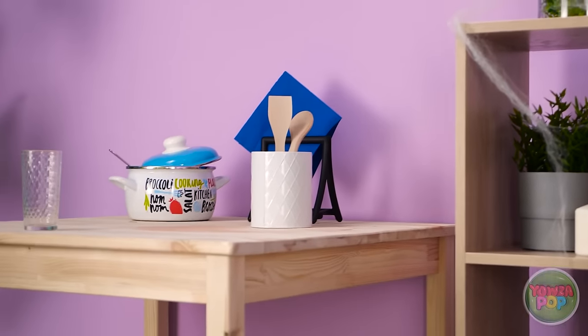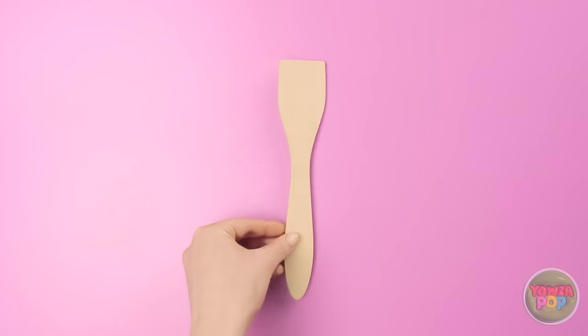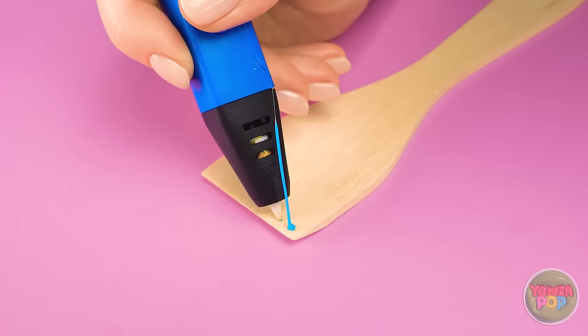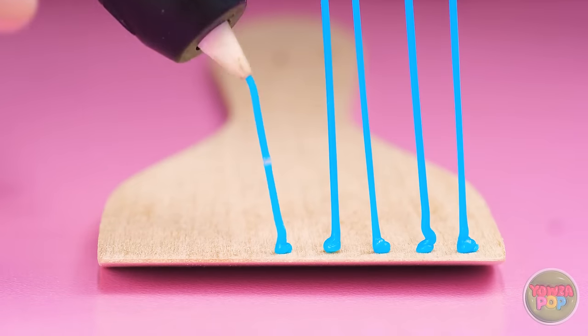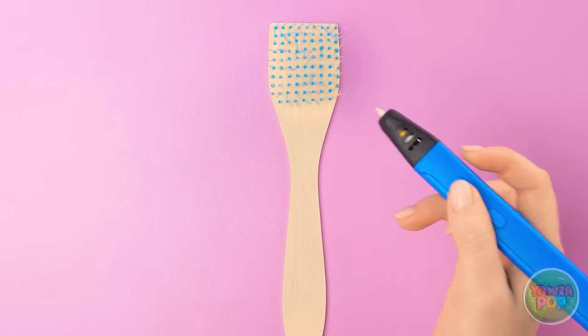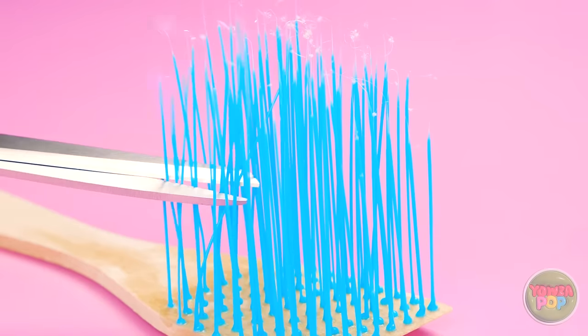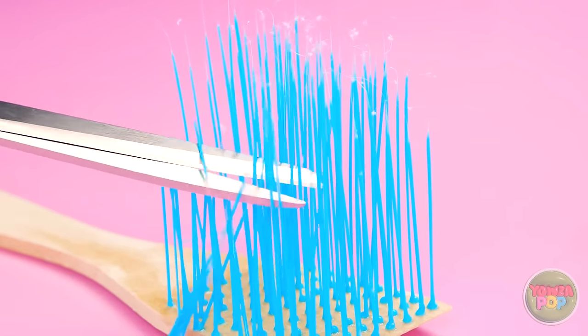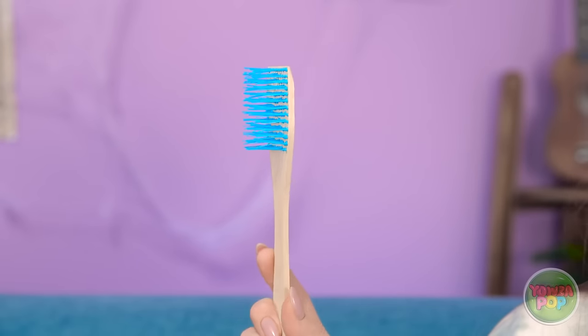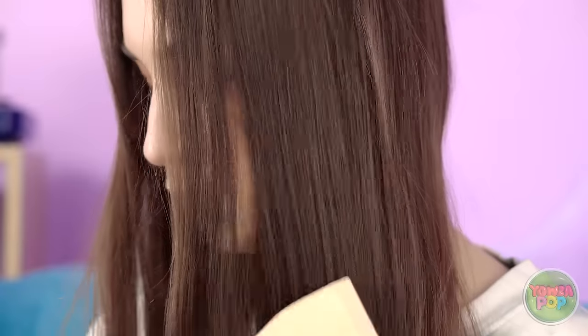Anything else handy around here? What about that spatula? Of course — use the 3D pen to make the bristles! This may take a while, but the result will be totally worth it. You can make the bristles as long or as short as you want. Keep going until you cover the whole spatula. Time for a trim — halfway should work well. There, you've got yourself a brush! My tangles don't stand a chance. My hair's gonna be so silky smooth, and I didn't spend a dime!